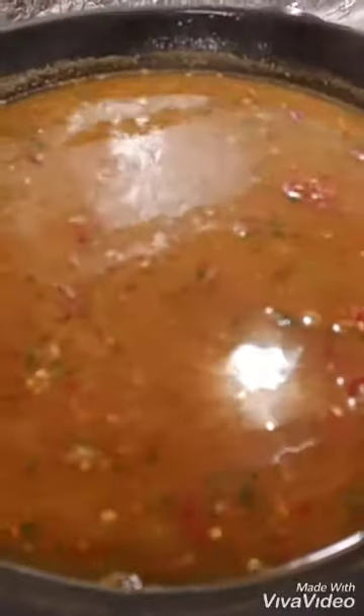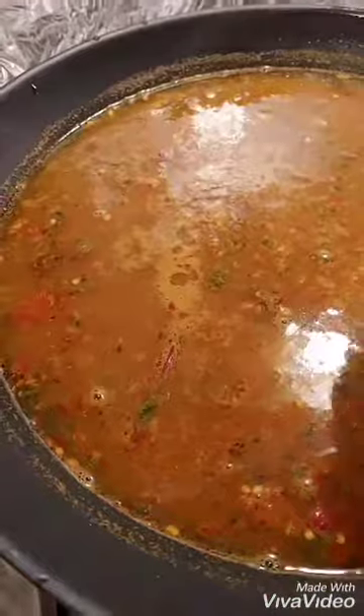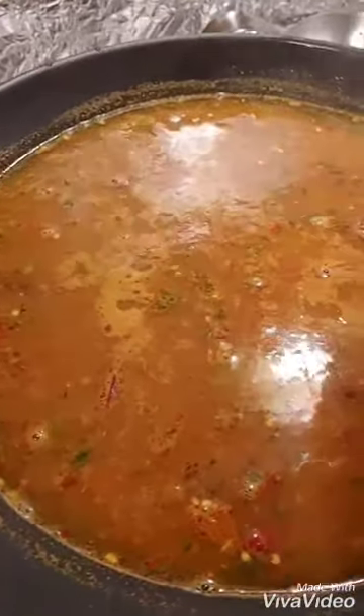If you make it with a plate, you can eat it. I have put the water in well. I'm going to cover it.